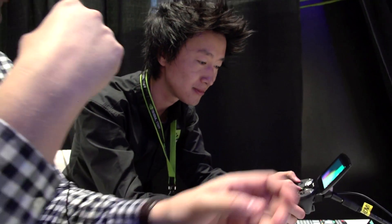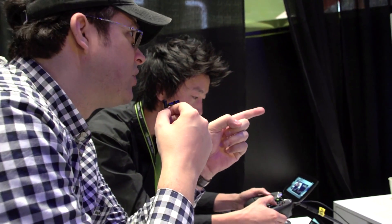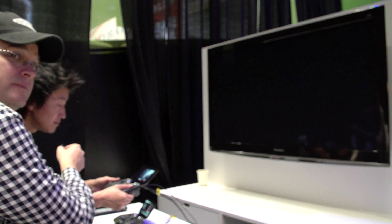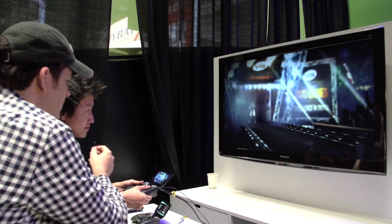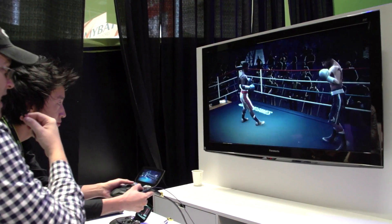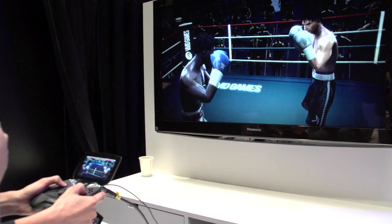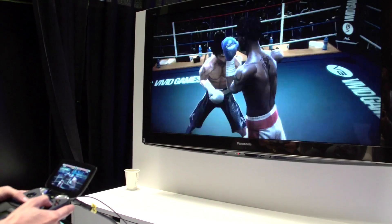That looks absolutely fantastic. James, why don't you show us a little bit about the performance of the device? I like this wheel box game — that looked really cool. This is actually an Android game, but it looks almost like a full console game; it's been developed with Tegra 4 in mind. We're using HDMI out here to bring it to the big screen, but you can still see it on the 5-inch display and it looks absolutely fantastic.